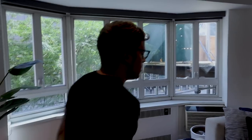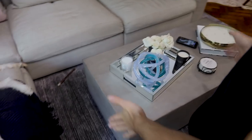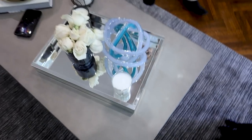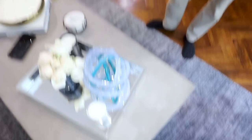My favorite piece in here is the coffee table. It's super simple, geometric, but still has this modern, sleek, clean feeling. We really wanted a concrete coffee table and we really fell in love with this one. It is from Pottery Barn and all our little accessories are from West Elm. And it's also functional — you can actually put coffee on there too.